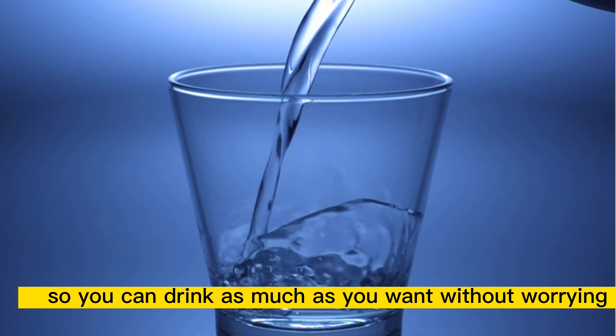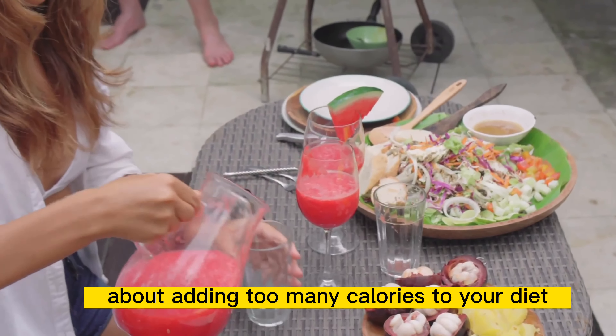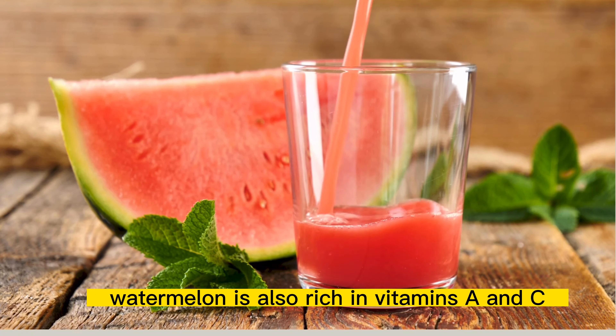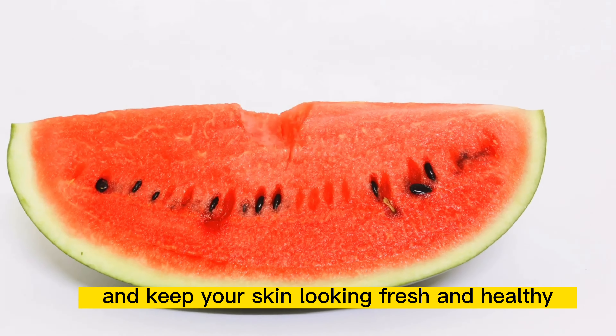So, why is watermelon juice so great for weight loss? For starters, it's low in calories and high in hydration, thanks to its 92% water content. So, you can drink as much as you want without worrying about adding too many calories to your diet.